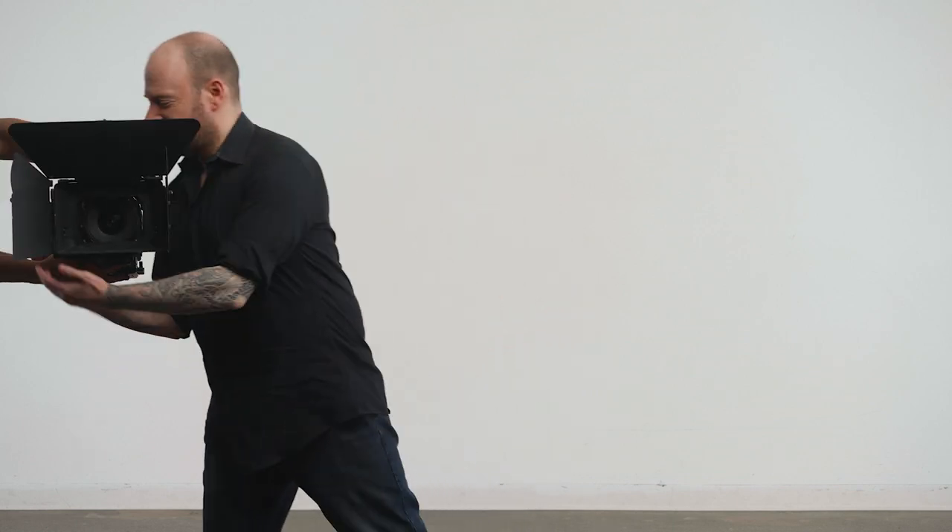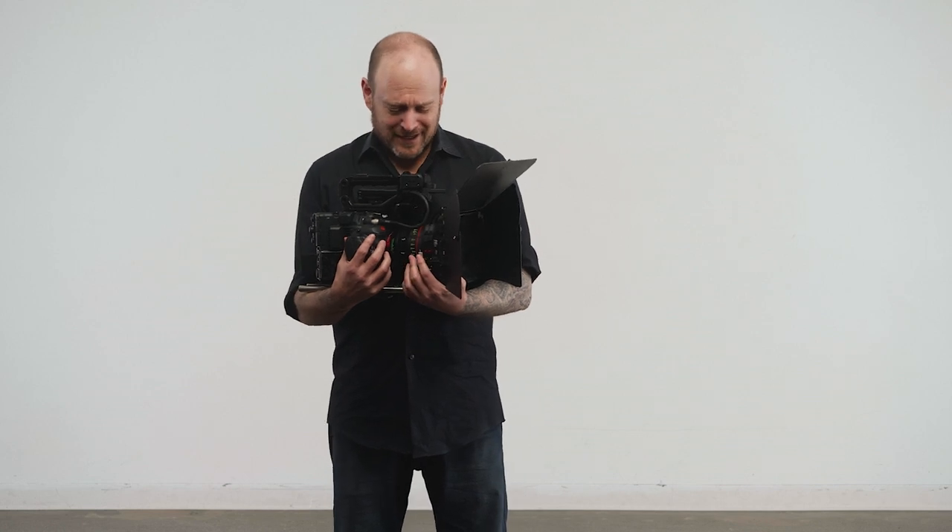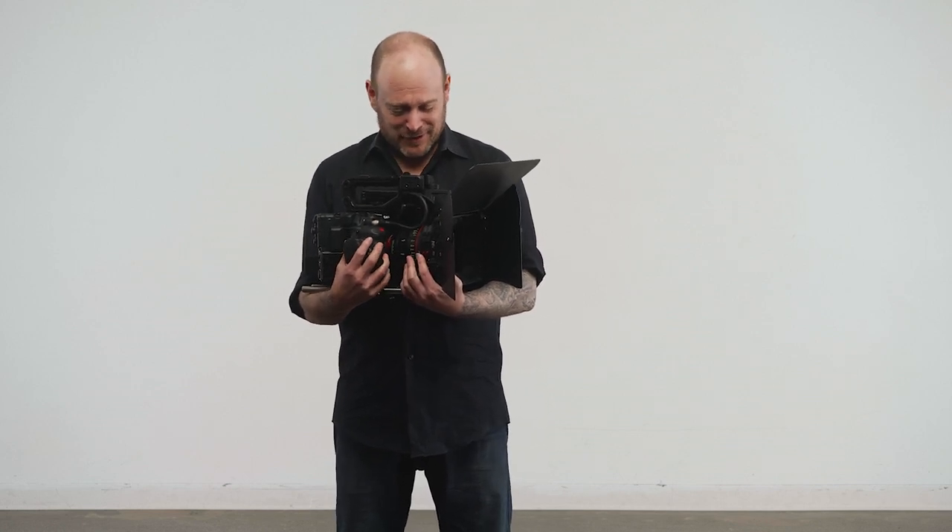You're holding it wrong — I'll show you how to cradle your precious cargo. Oh hey there, just teaching a DP how to properly cradle his new baby. Such a cute little thing, aren't you? Such a precious little girl, so pretty.